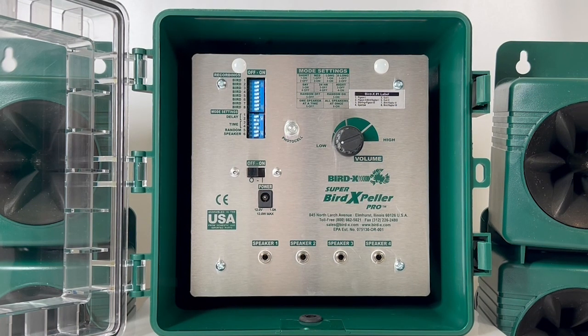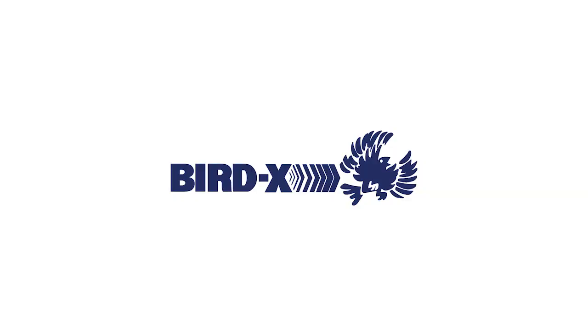Lastly, I want to mention that the international 220 volt version of the Super Bird Expeller Pro does have an interchangeable sound chip. You're able to purchase an additional sound chip that fits the bird species of your region to further increase the effectiveness of this device. If you have any additional questions about the Super Bird Expeller Pro, please give us a call and speak with one of our technical reps here at BirdX. We are happy to help. Thank you very much for your time.